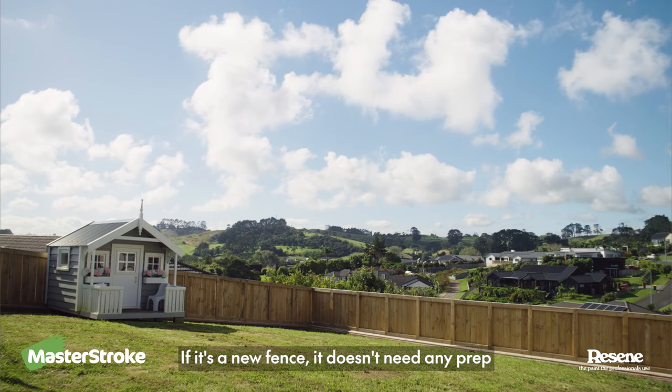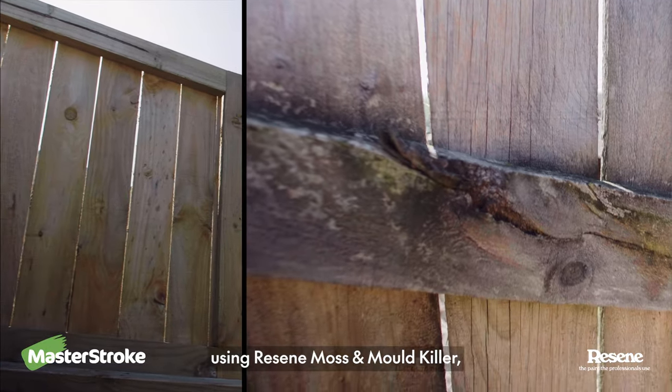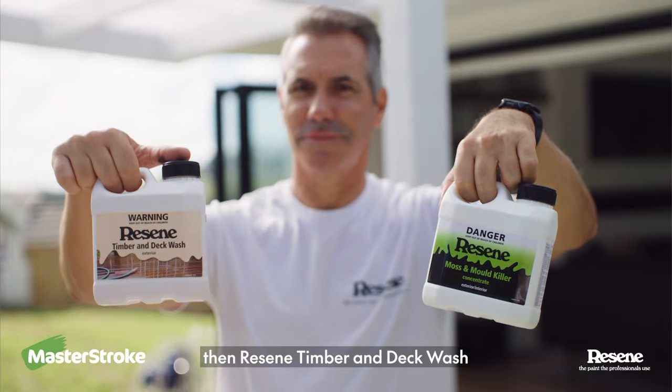If it's a new fence, it doesn't need any prep. If it's an older fence, give it a good clean first using Resine moss and mould killer, then Resine timber and deck wash.